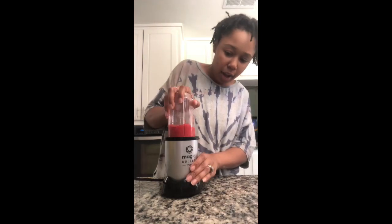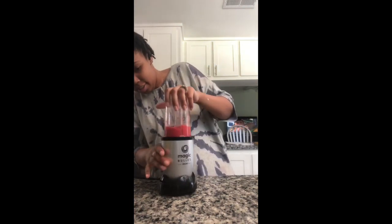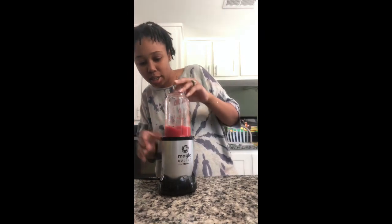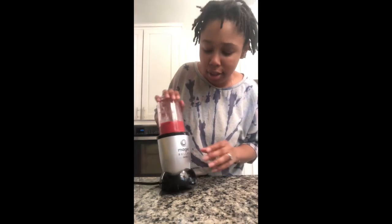Oh wait, I don't know how to turn it off. I think you just press it — yeah, you press it. It's pretty much about to be like a whole sorbet since the strawberries are frozen; I didn't think about that.